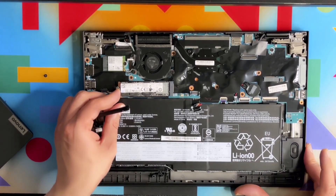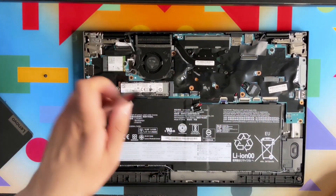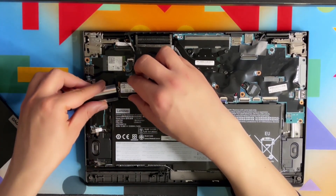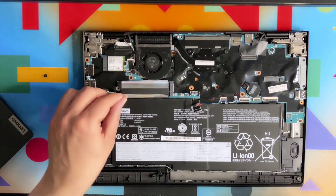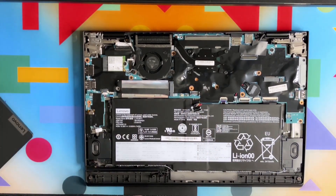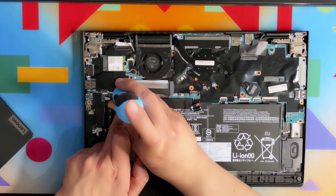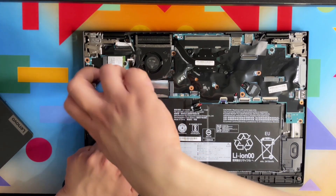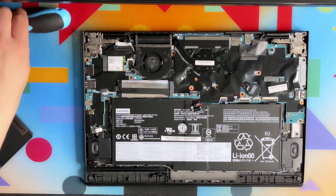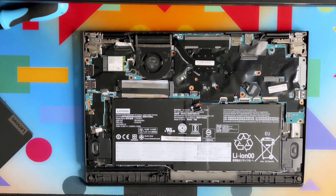I'm not actually upgrading this laptop with the 970 EVO Plus — this laptop is just being used to show you how to upgrade the M.2 drive. Imagine you've upgraded the drive and now you put everything back in place. The cover goes back and it aligns properly.